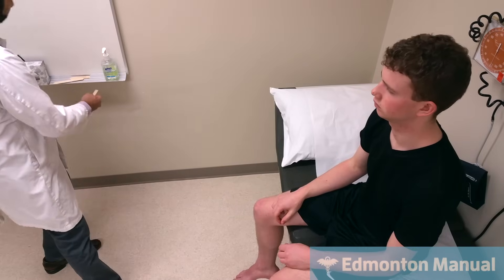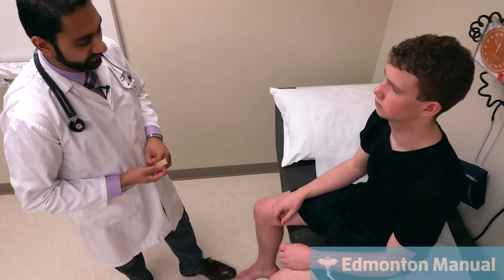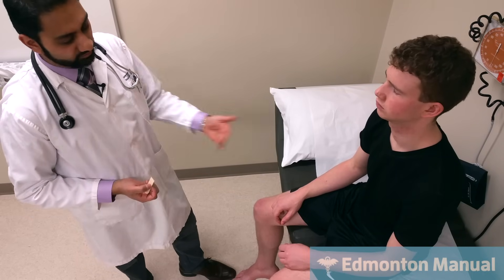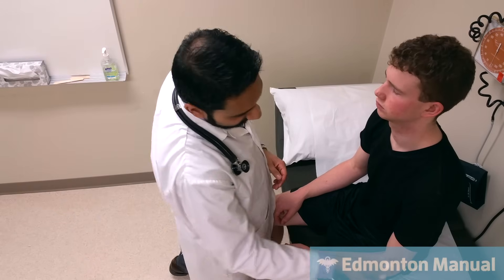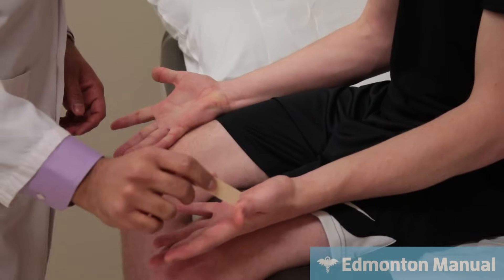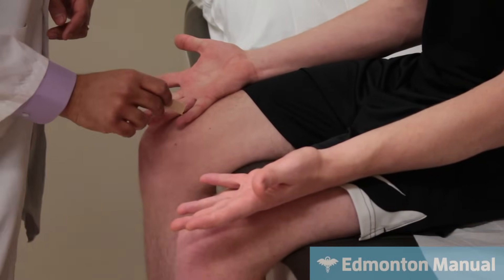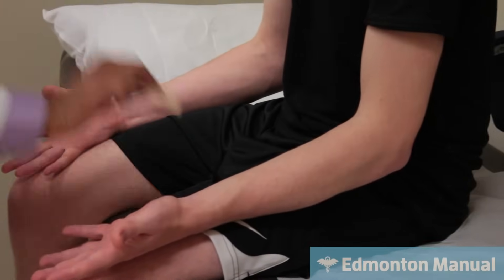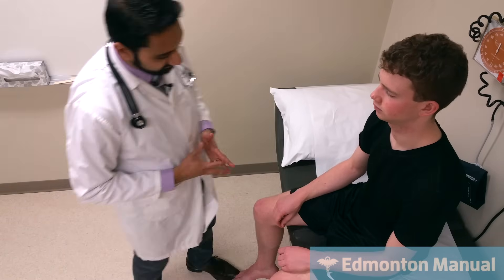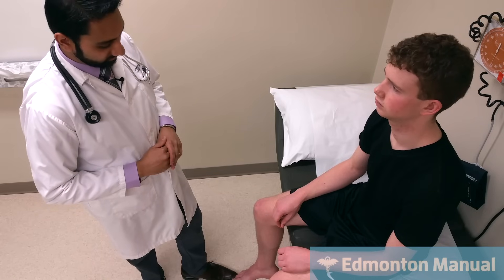Moving on to sensation using a pinprick, testing the various dermatomes. Close your eyes and tell me when you feel it — I'll go in dermatome order. With hands open and fingers spread: C5, C6 on both sides, C7 on both sides, C8 on both sides, and T1 on both sides. That concludes upper limb sensory screening. Other modalities like proprioception or vibration could be tested depending on the stem. We're now going to move on to the lower limb.